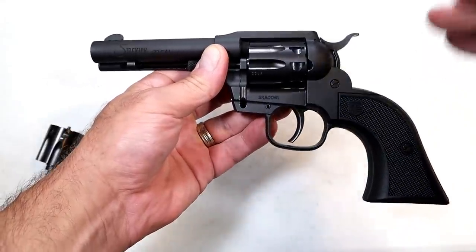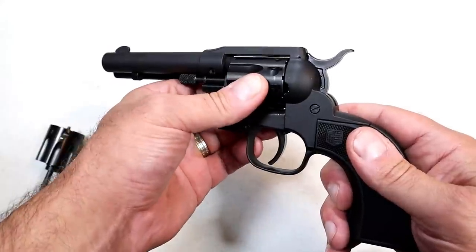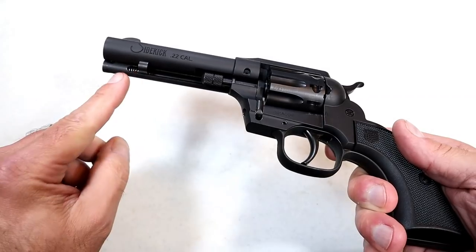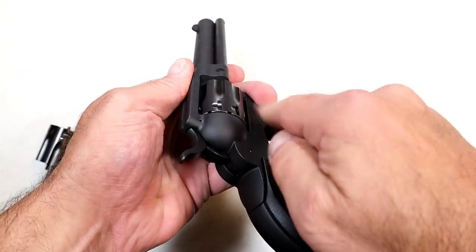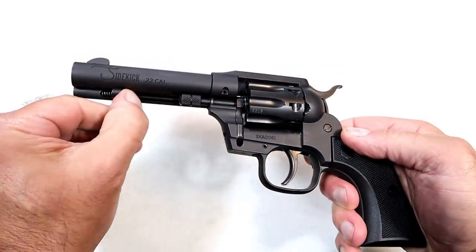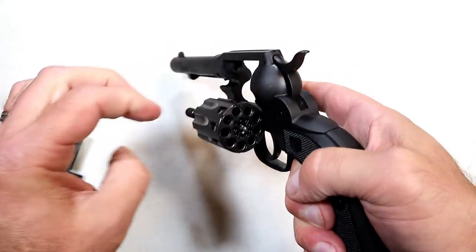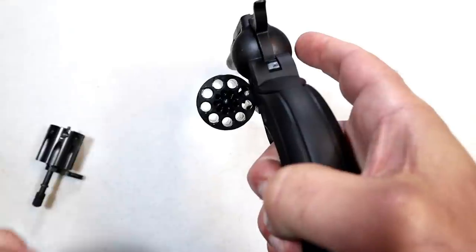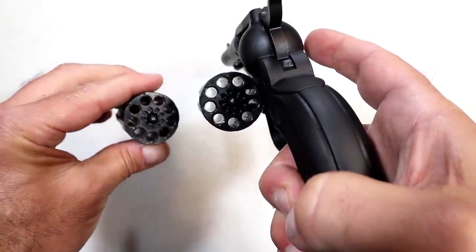It's not exactly a cowboy action firearm because this has a swing-open cylinder. This is typically the ejection rod — on a traditional revolver you'd open the loading gate and revolve the cylinder to push out cases. On this one, you move it forward and push on the opposite side of the cylinder, and it kicks out the side like that. This is a nine-shot cylinder, currently with the 22 long rifle installed.